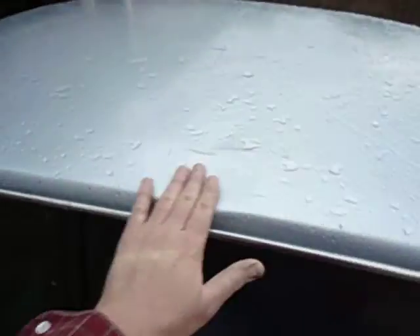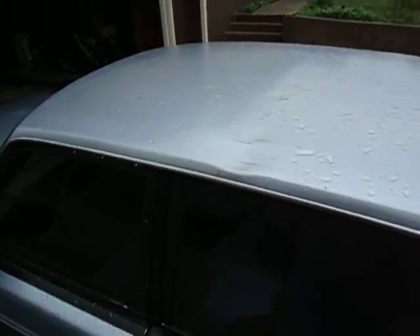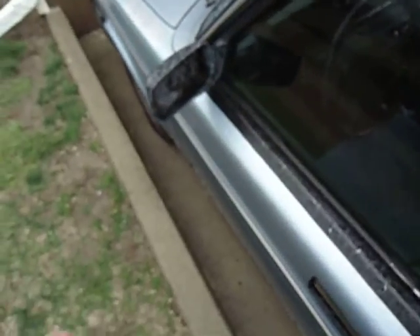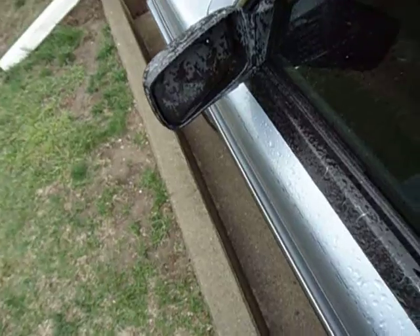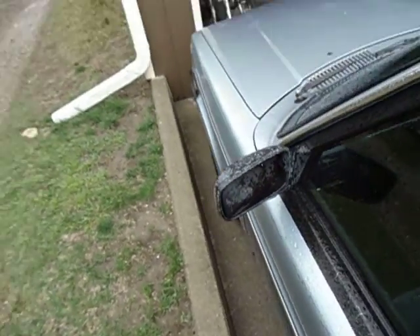It's got a dent right here too, on the top. A previous owner said a tree fell on it, so not too bad for a tree. I shut the door the other day and I was just standing here and the glass just fell out of there and broke right in front of me. It pissed me off.